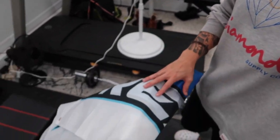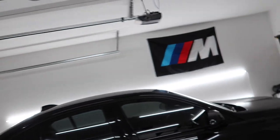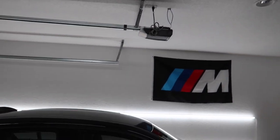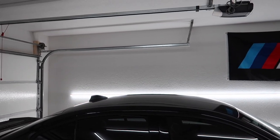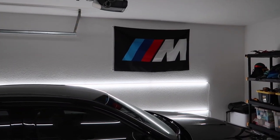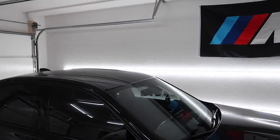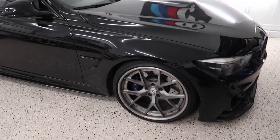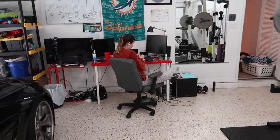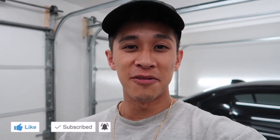As I said in the last video, we're also going to be installing this F8X Freaks flag that they sent me. I'm going to be putting it up next to the M flag over here on this wall. I think it's going to look so good since their logo is the same colors as the BMW M logo. You got the F80. But as always, thank you guys for clicking on the video. Make sure you hit that thumbs up button and subscribe for future content.